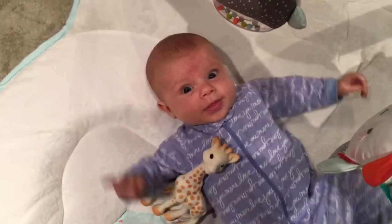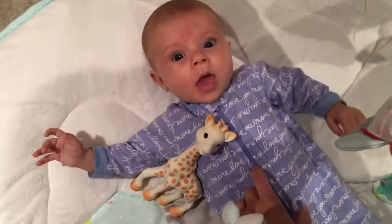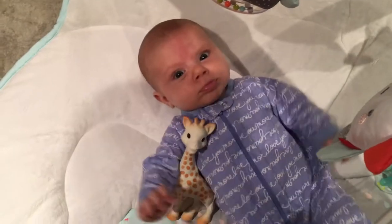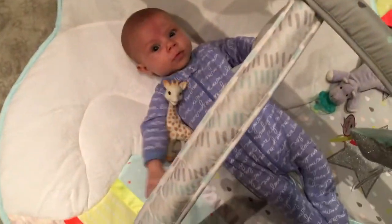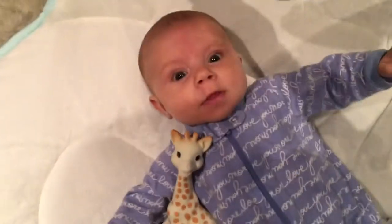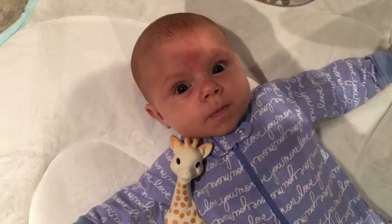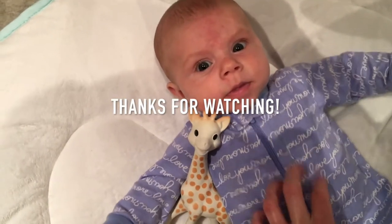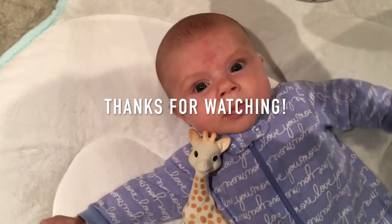I thought I would snag a little bit of my sugar plum in the video — she's just been playing over here. She is three months old today! You're so cute.